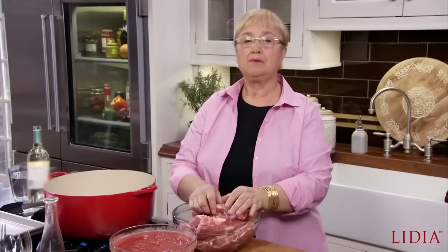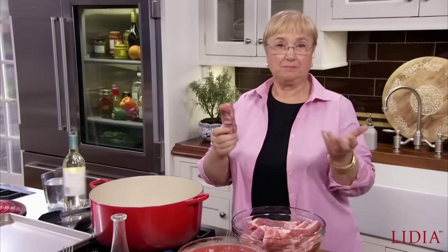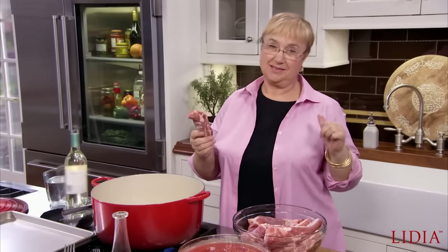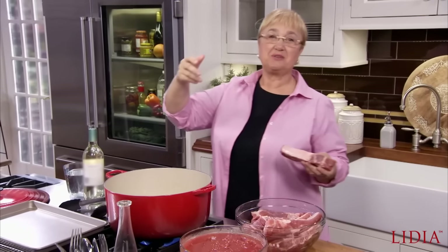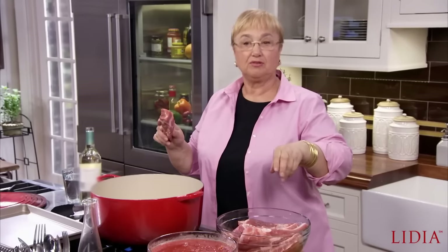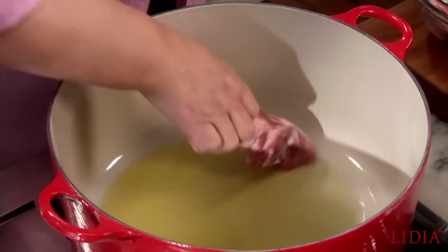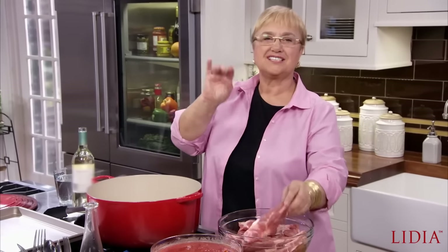I recall grandma would go to the butcher and she would buy meats, but it was all about the bone. In my time, it was all about the bones. Grandma would go to the butcher and she would buy maybe a quarter of a pound of meat, and the rest she would say, 'Can I have some extra bones?' For the soup, it made the great soup. For a sauce, it made the great sauce. All the cartilage around the bone would really release that kind of finger-sticking goodness.